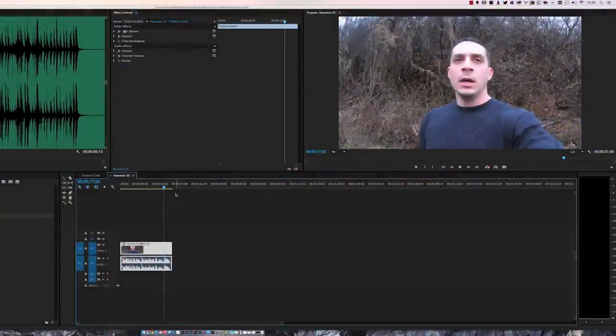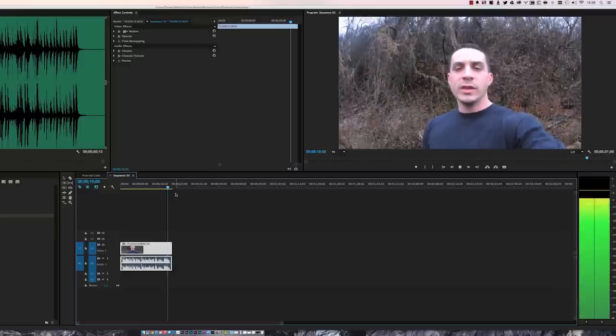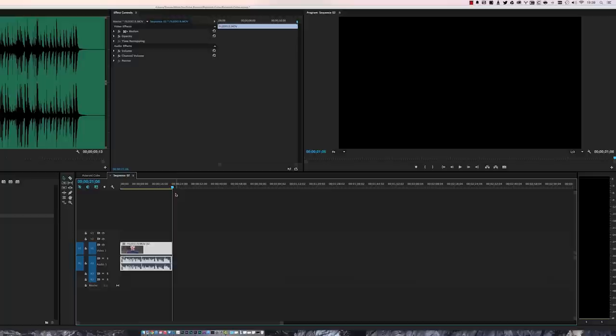There is one issue I noticed when capturing footage with the Polaroid Cube: it ends the audio before it ends the video — about a half second early. Just be aware of this when recording. I think Polaroid could fix this with a software update. When you're recording, finish saying what you're saying and then close your clip to account for it.